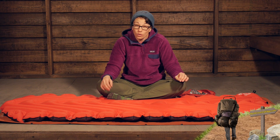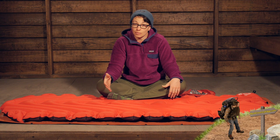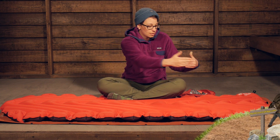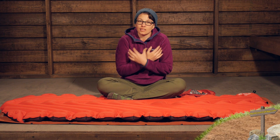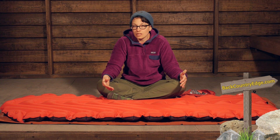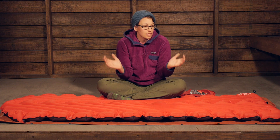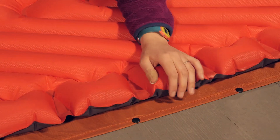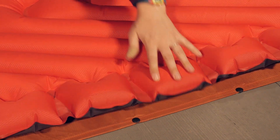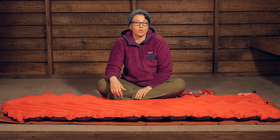It also helps with thermal efficiency. On a regular sleeping pad with long tubular baffles, warm air travels up and down. But on these, the baffles are smaller and the warm air tends to stay where you need it, actually making you a little bit warmer. And if you use the sleeping pad inside a sleeping bag, these side rails give a lot of flexibility — you can see how those side walls come up and hug around you. There is a lot of technology that goes into why these baffles are shaped the way they are.